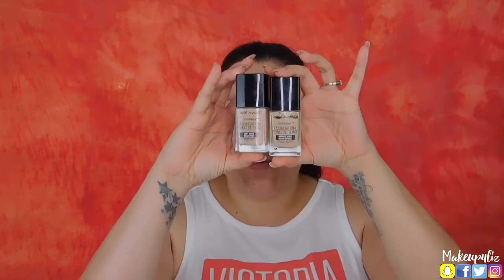For foundation I'm going to use the Wet n Wild foundation. I've been mixing two colors because I feel like my face has gotten lighter, so I used to use the Bronze Beige but it's been a little bit too dark recently. I'm going to mix a little bit of the Soft Beige to make it lighter — foundations are so hard to match. I'm just going to apply it with my damp beauty blender.